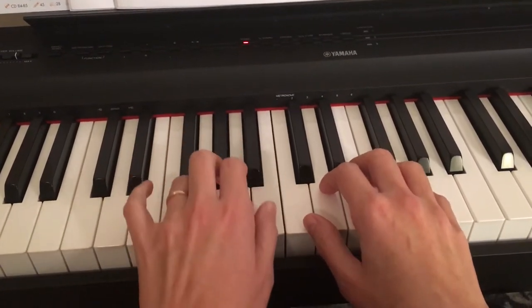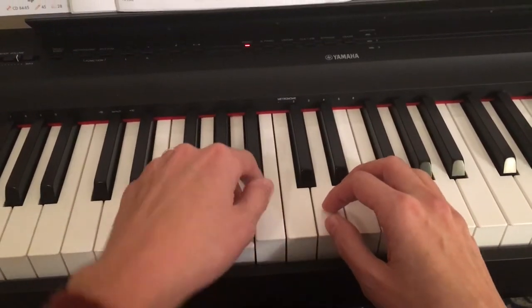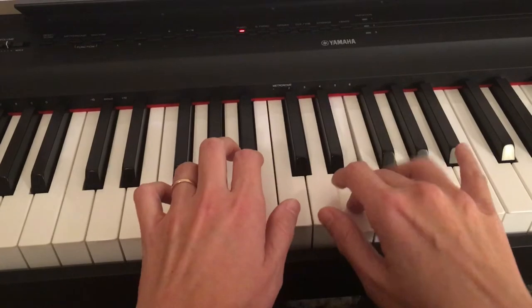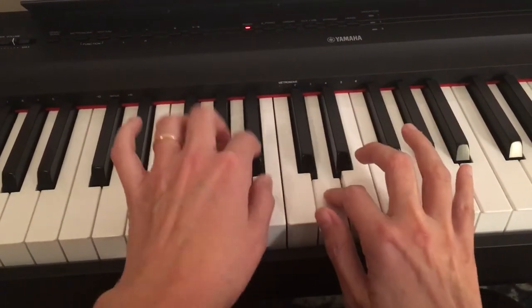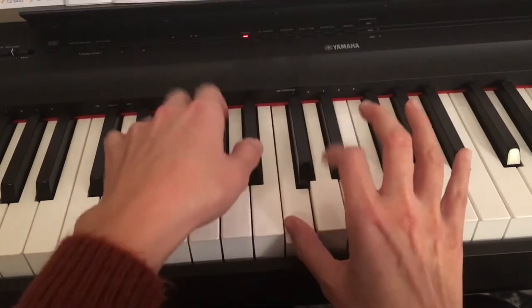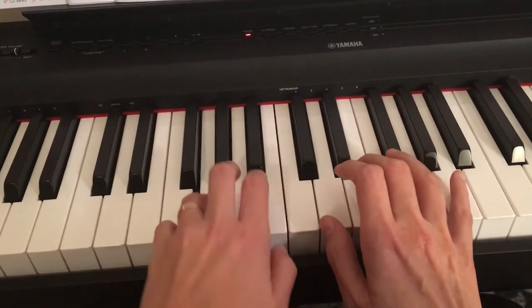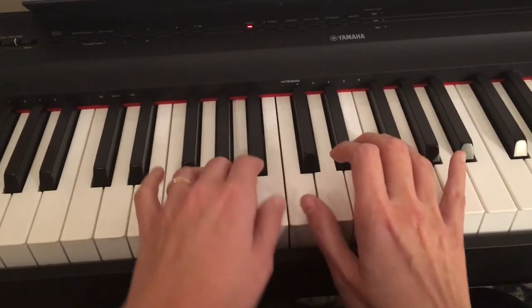So 1, 2. Switch. 1, 2. And then go back to the beginning, to the repeat sign. 1, 2.